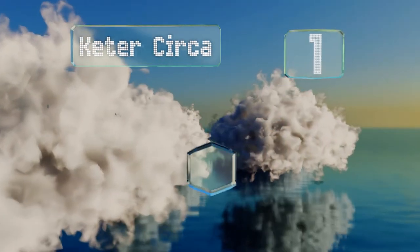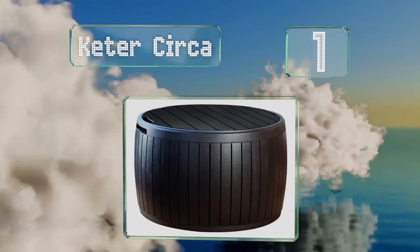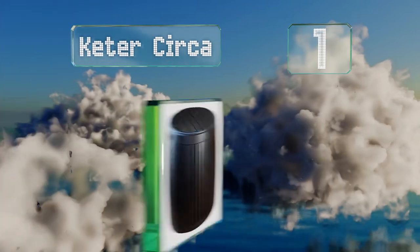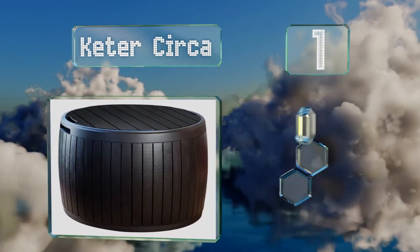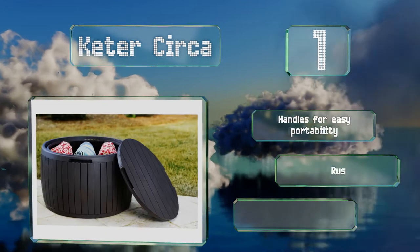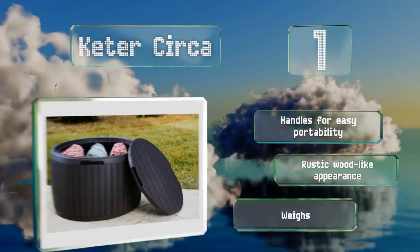And taking the top spot on our list, the Keter Circa can serve admirably as an ottoman, an outdoor coffee table, or a storage box, and comes in a brown or grey finish. It features handles for easy portability and a rustic wood-like appearance. It weighs about 15 pounds.